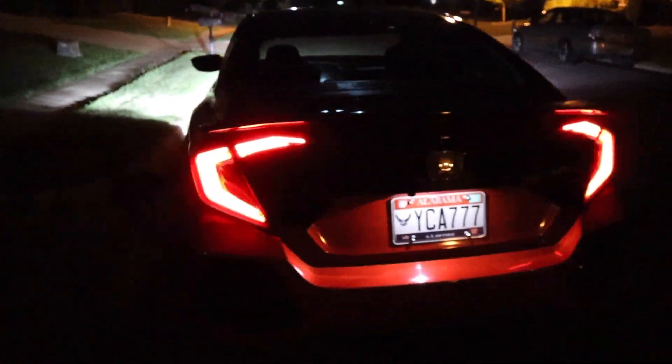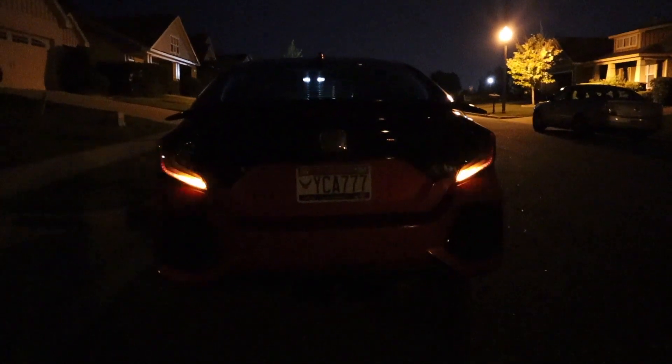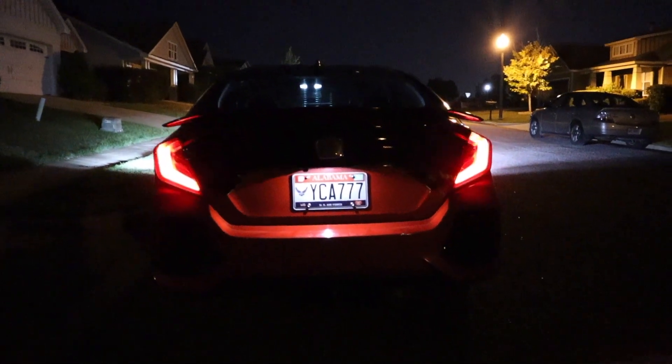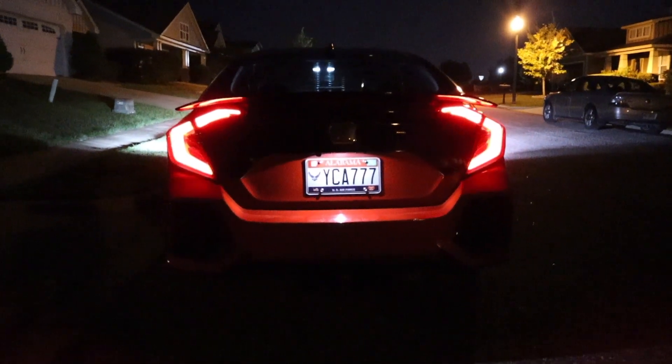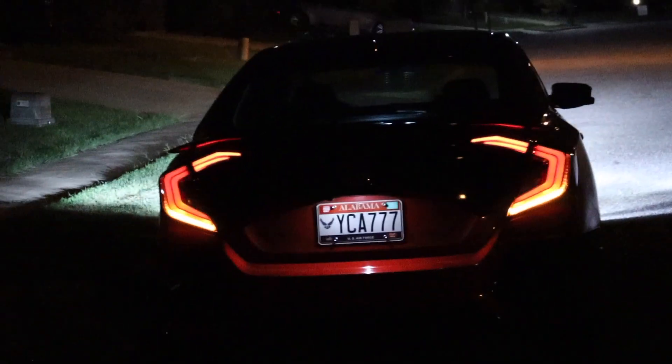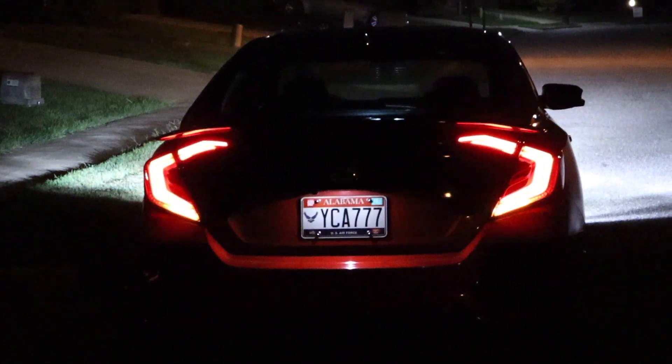Hopefully that demonstration came out nice and good. Here's what the tail lights look like with just the hazards on. It's super dark out so I'm trying to get a clean picture. Let's go ahead and lock the car — I'll take a step back so you can see just how bright the actual tail lights are. Yeah, I think that looks good.